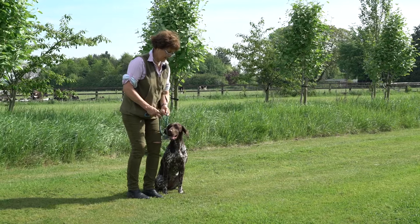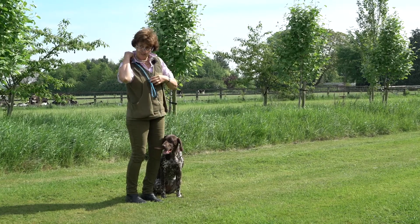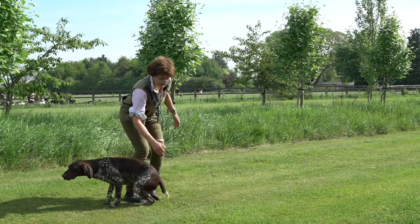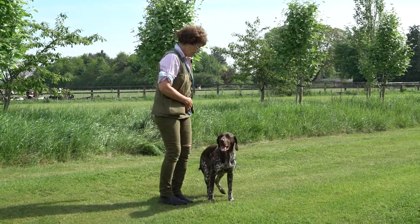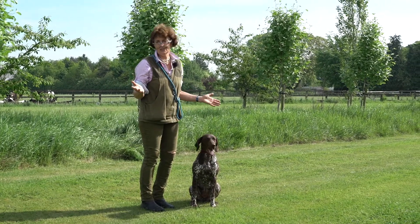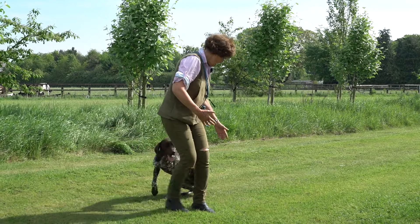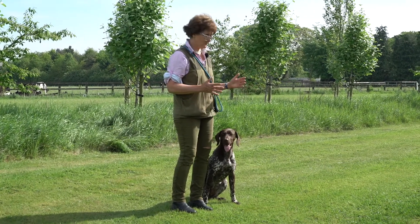Now we're going to do a little bit of off the lead, and I keep this if possible in an enclosed area. If you do off-lead with a young puppy in the middle of a field, they learn very quickly they can drift and go off taking in scent — and you're teaching them they can have their own agenda. So try to do it in an enclosed area; if they're even sniffing on the grass, have them on a roadway or a little lane somewhere, which helps them to achieve.